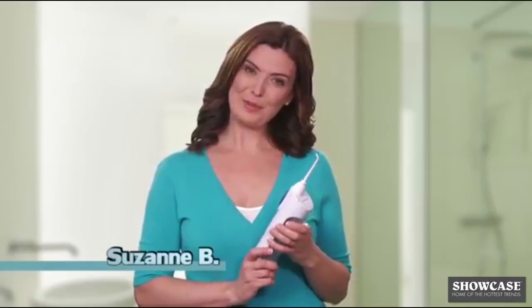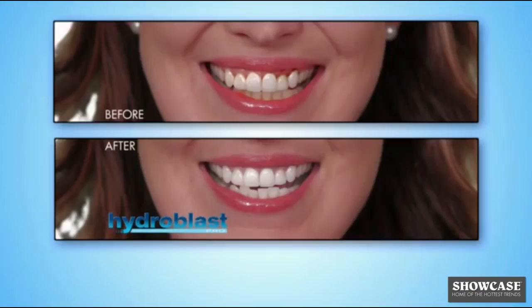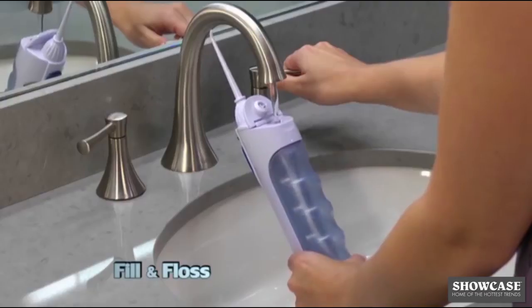It feels just like getting a professional cleaning. And my teeth are so white. It's easy — just fill and floss.